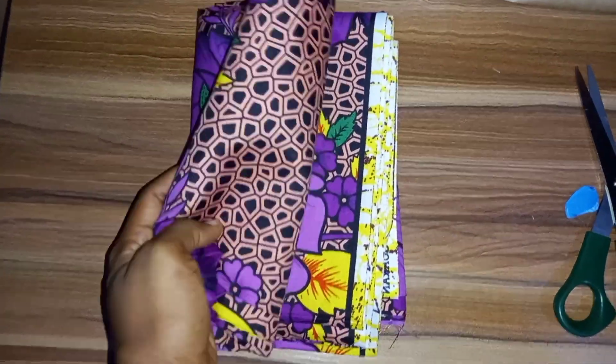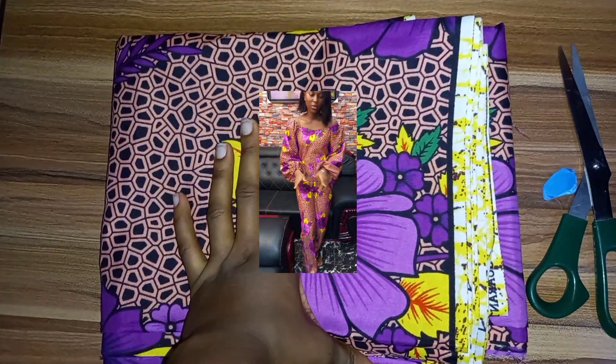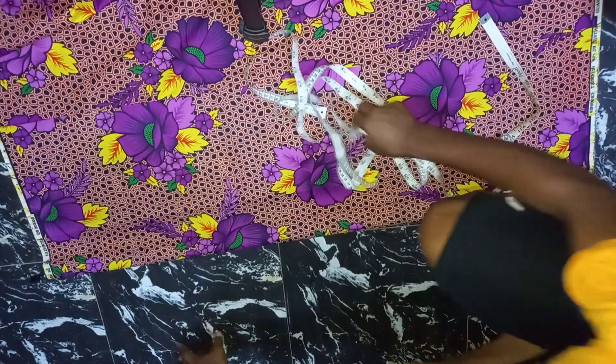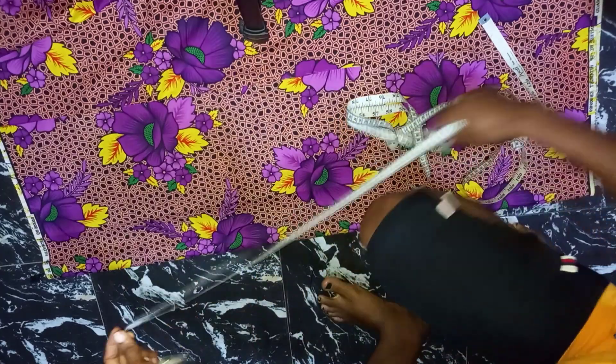I will be working with this beautiful African print. I have 4 yards of this beautiful African print, so that's what I will be working with for this tutorial. The first thing I did was to fold my fabric into two. This is my fabric on a fold of two and I'll go ahead and mark.